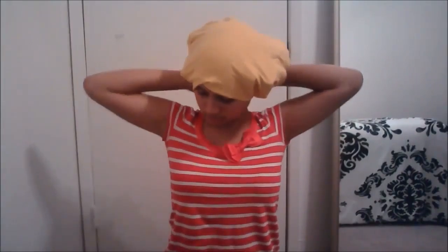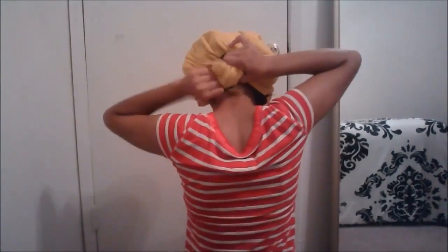Once you're done with all of your hair, get a huge t-shirt and tie it around your hair, and this makes it easier and more comfortable to sleep in. Then you're just going to sleep with your hair like this and wake up with fabulous curls.